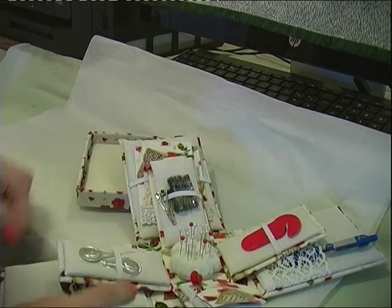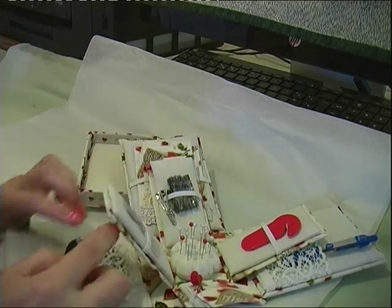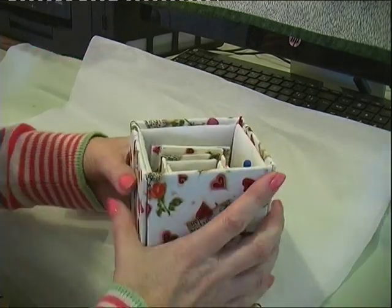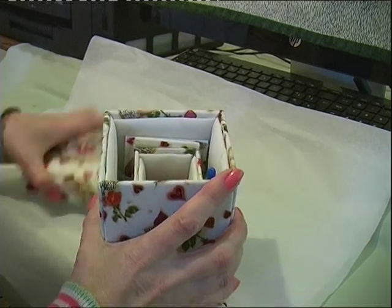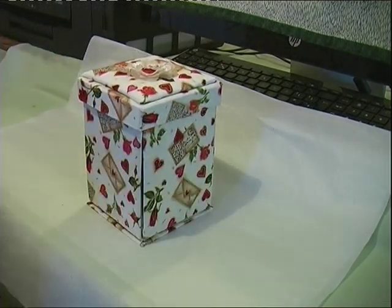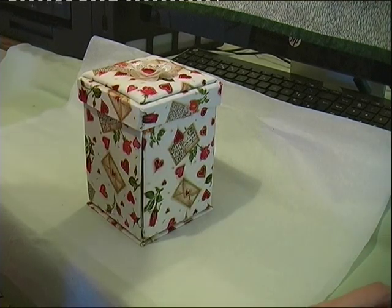The base is stitched to the inner base. It takes me about three days to sit and do one. I must do a tutorial because a couple of ladies want to learn how to do it. Okay ladies, thanks for looking in and I hope you liked that, Viv. Bye for now.